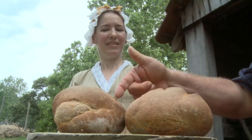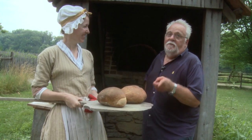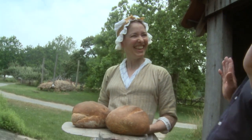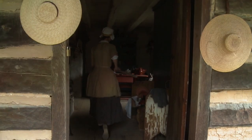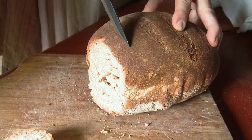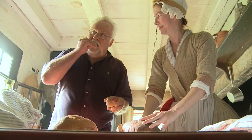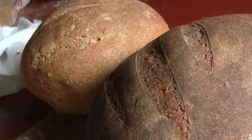That one was the whole wheat, and that one's the whole wheat and rye. It just came right out — perfect. I hope you have a knife handy, because I'm not leaving without tasting a piece of this bread. I have a knife right in my pocket — we can go cut a slice right now. Look at the crust. You don't get better than that. Beautiful.